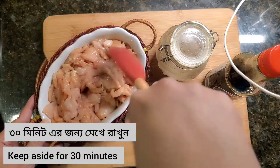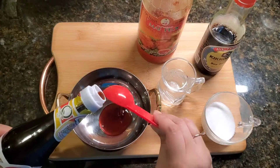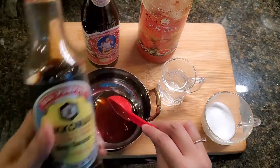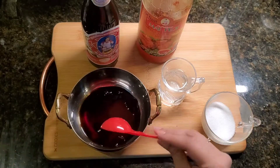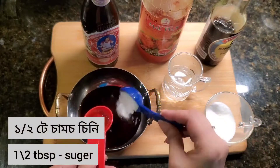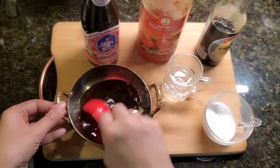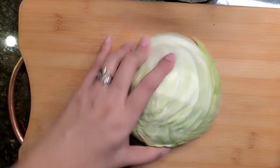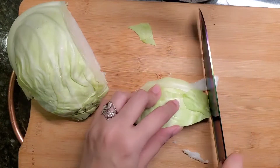Let it set for 30 to 40 minutes. Now prepare the sauce. Take 2 tablespoons of Worcestershire sauce, 2 tablespoons of dark soy sauce, 1 tablespoon vinegar, 1 tablespoon of sugar, 1 tablespoon of sesame oil or olive oil. Mix them together until the sugar becomes dissolved.